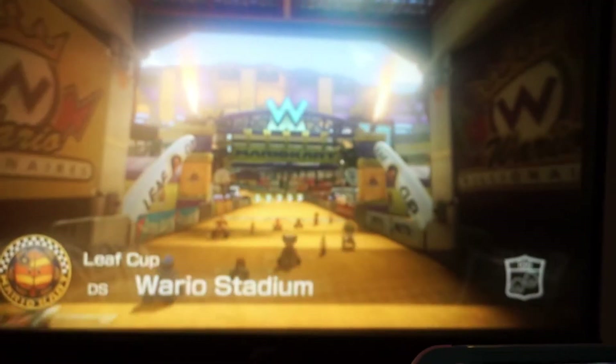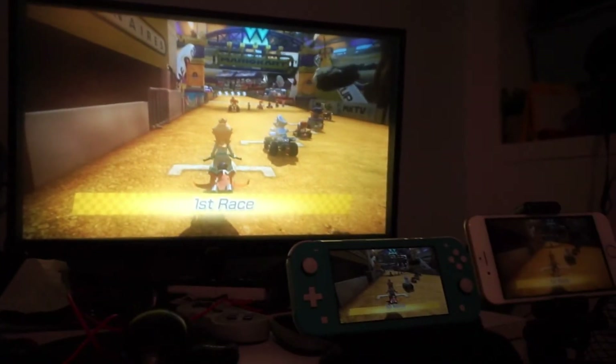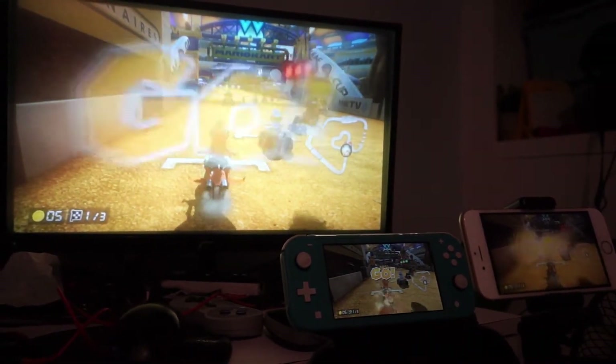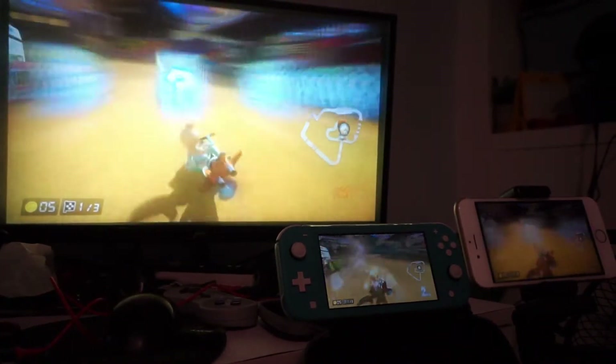That's a funny story. I actually got the Lite first because I thought I'd just use it for myself, but I found the screen too small. I tried a lot of things as a solution — I even tried yesterday's DIY solution projecting the Switch Lite on the TV screen, but it didn't produce a satisfying outcome with its deteriorated graphics, even on an iPhone camera, and that lag would kill you on Mario Kart or Smash Bros.